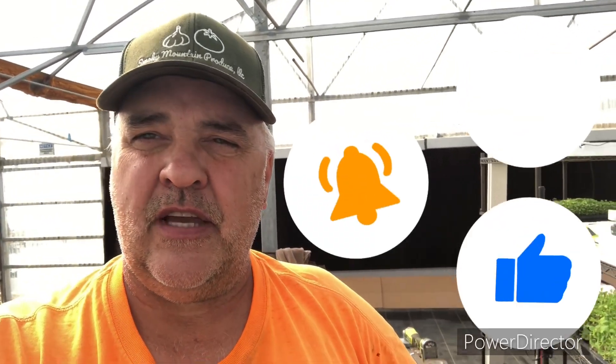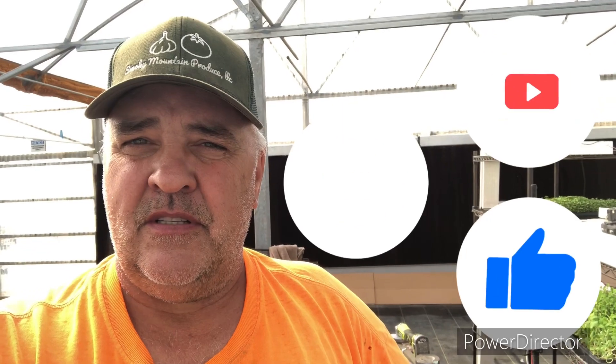Hey everybody, welcome to the channel or welcome back to the channel. If you're subscribed, great. If not, hit the subscribe and the notification bell so you can see when we upload videos. We're back on the video train. We had a delay due to a tornado in the area.